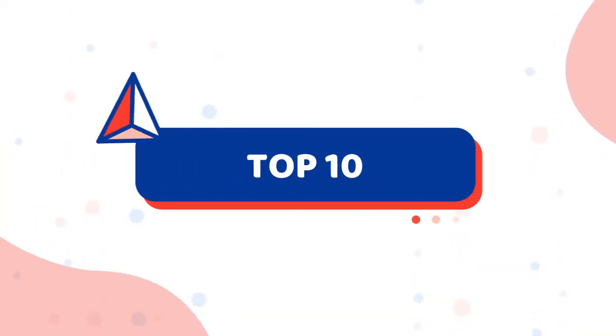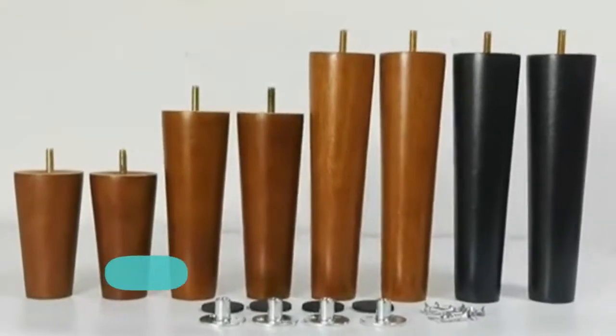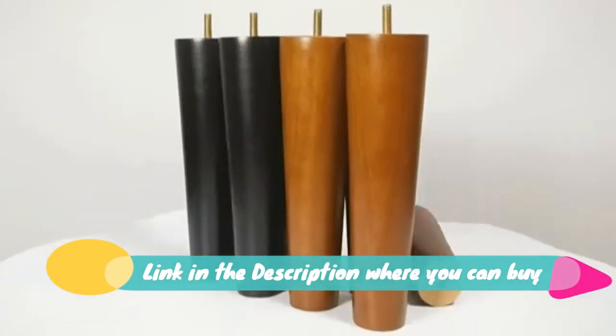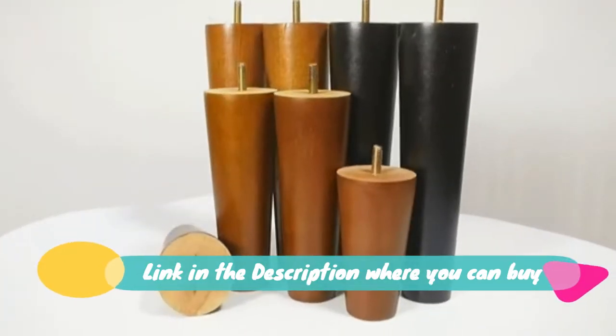Wood furniture legs, three-inch sofa legs, pack of four square couch legs. Sturdy adjustment — important: check the size chart. The three-inch high wood legs help to adjust the height on sofa and loveseat. Very sturdy.